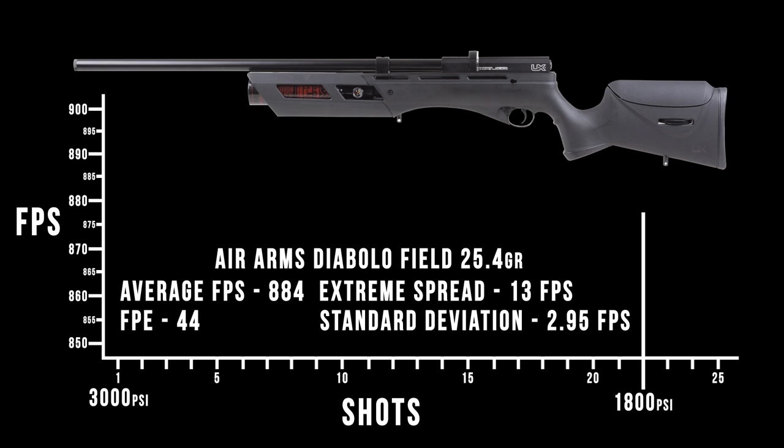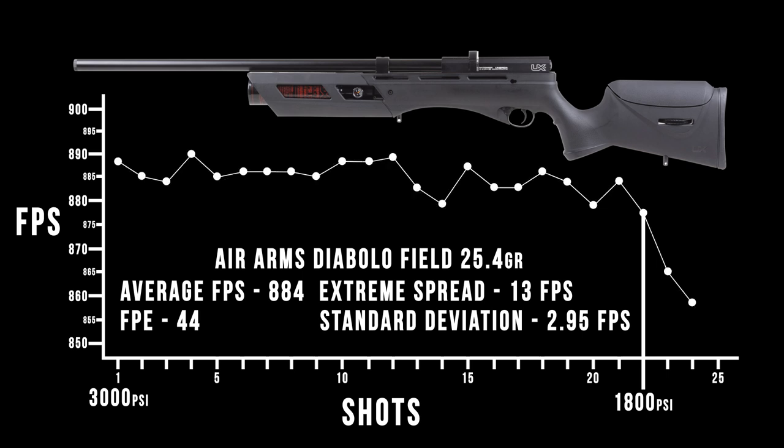Using those Air Arms field pellets — the 25.4 grain, basically the same weight as the JSB 25.4s that also shot pretty well — you're looking at about 22 to 23 shots out of the Gauntlet in 25 caliber. Right at the 890 feet per second mark that they said it was going to be at, but a little bit on the low side as far as shot count. That's okay — I'm still getting more than two mags of pellets, which is pretty good for the air supply. Overall, very good performance, a very tight extreme spread, good standard deviation, and 44 foot-pounds of smackdown.